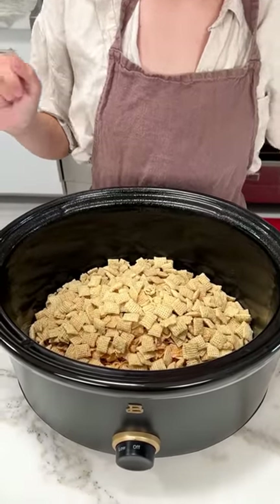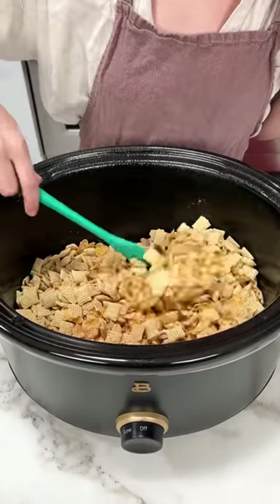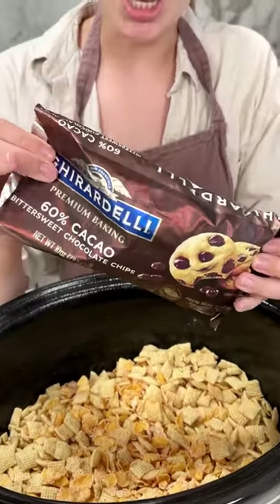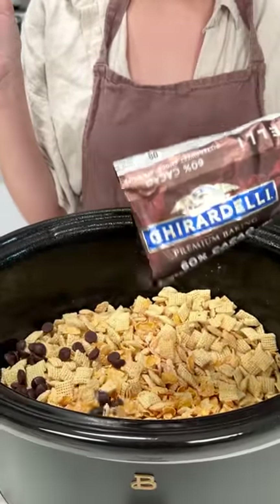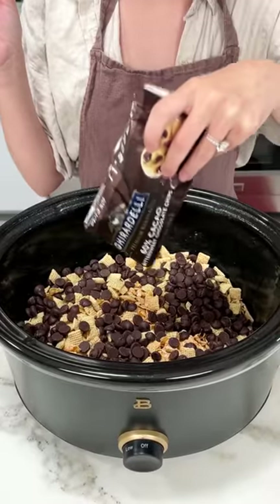I have some frosted flakes and some rice Chex Mix — just give that a quick little mix. This is all in my greased crock pot. Now I'm gonna grab one bag of chocolate chips. I'm using the Ghirardelli because they are the best, and we're just gonna sprinkle those right into the crock pot, making sure it gets evenly distributed.